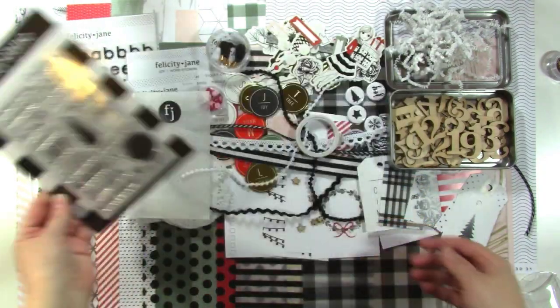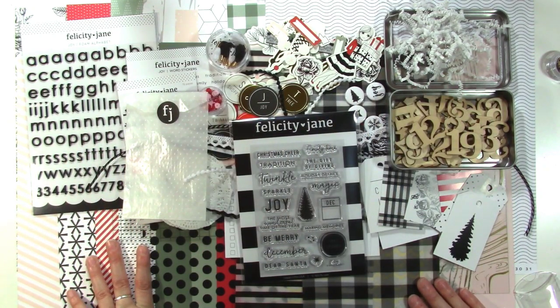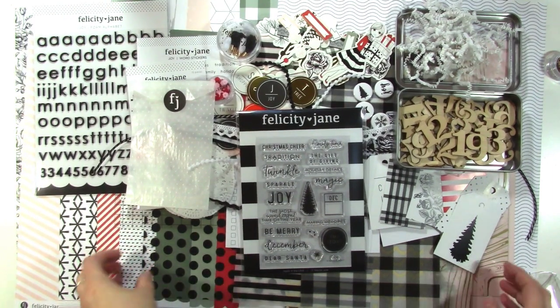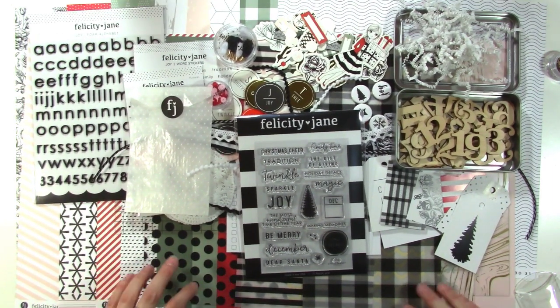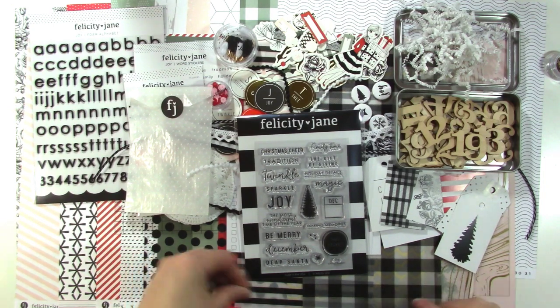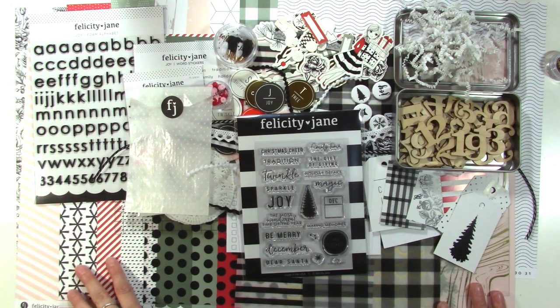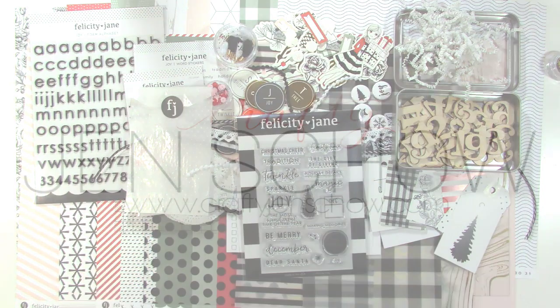So this is everything you're going to get in the December Joy kit if you order it. The albums are coming soon, so watch the Felicity Jane Instagram to see those. I couldn't wait to share this kit with you, so I hope you like it. I'll leave a link in the video description where you can find it, and we'll see you very soon.